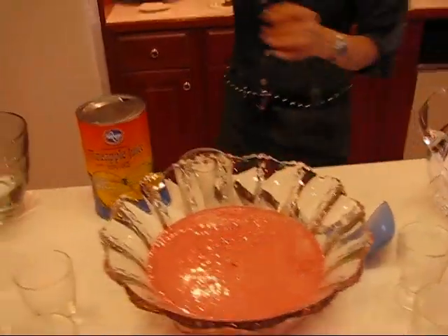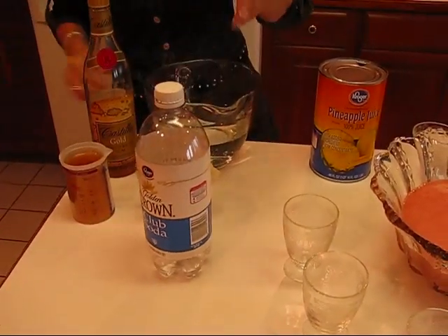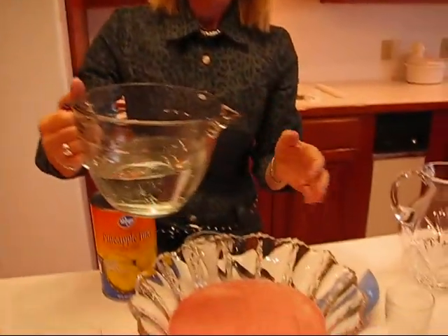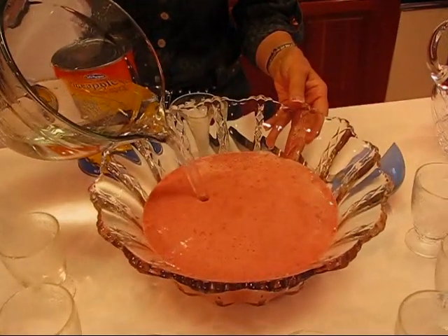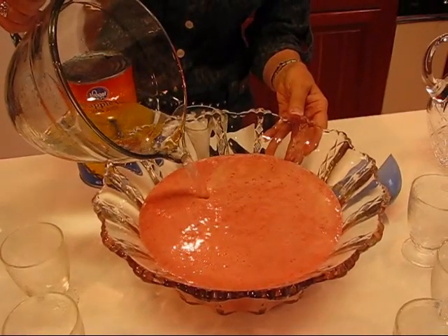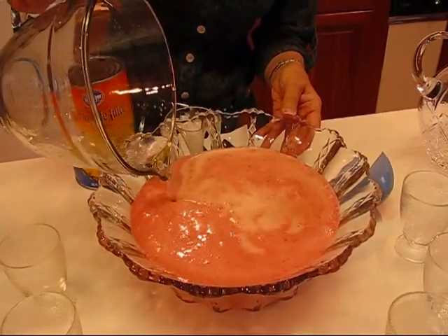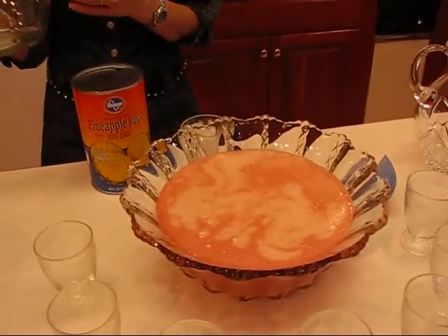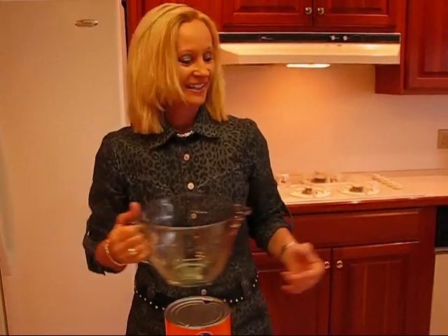Next comes club soda. We're going to need three cups of chilled club soda. I have it measured out here — do this gently because it could bubble up some. Just pour three cups in there. This is very easy to do and it's very impressive. See it bubble? That gives it a carbonation that makes it a really zesty drink.